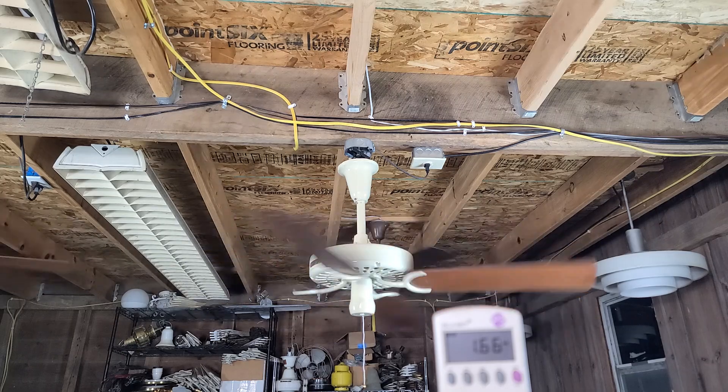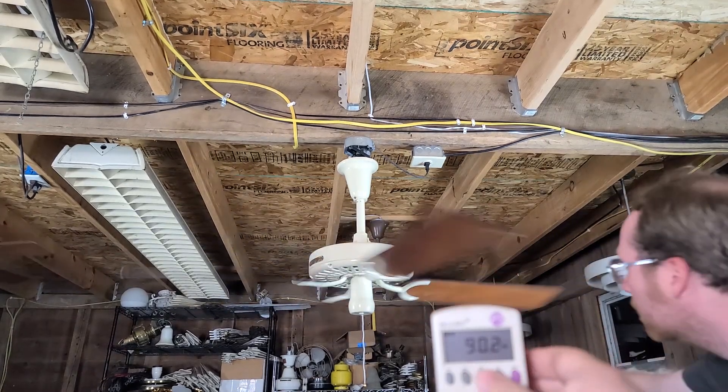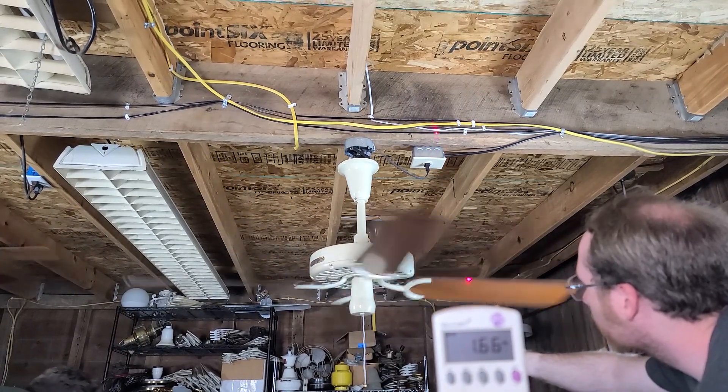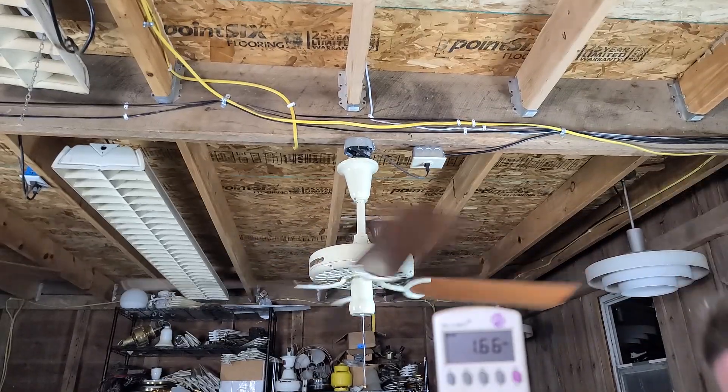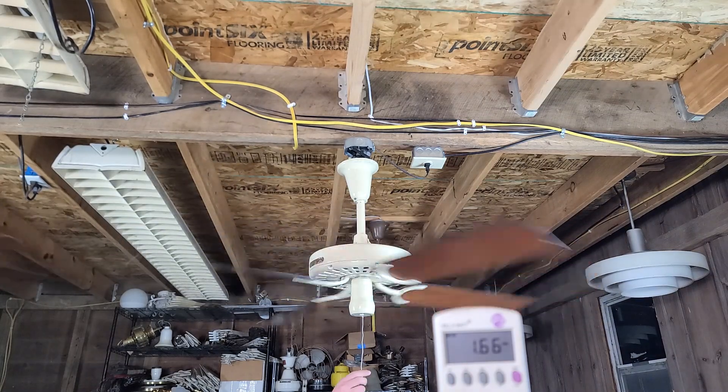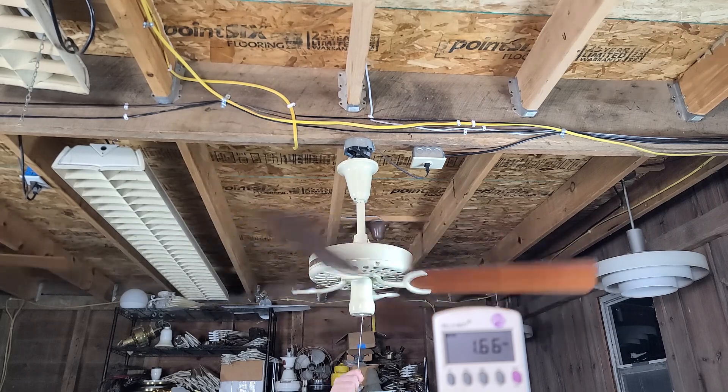I think this is quieter than the last one. Getting 453 RPM — a little bit faster than the last one. 113 CFM; the last one was like 90-something on low.